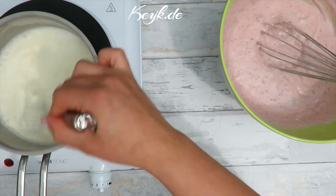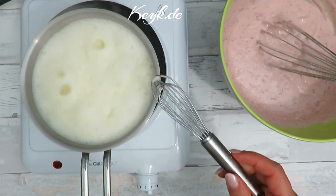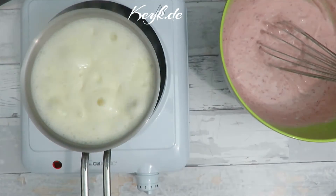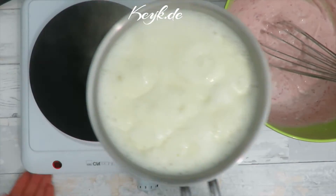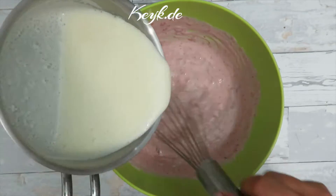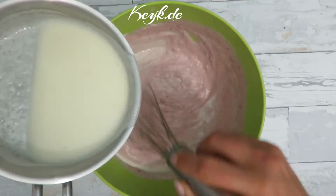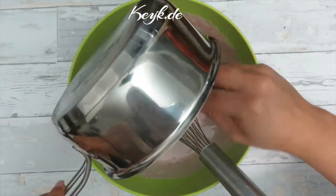Now to the agar — or gelatin in your case. I'm going to bring the heavy cream to a boil and let it simmer for about five to ten seconds, then remove it from the heat and stir it to cool it down just a little bit, then add it to my quark or Greek yogurt mix. Agar tends to stick to the base of the pot so I'm just going to scrape it off and add it to the quark mixture.